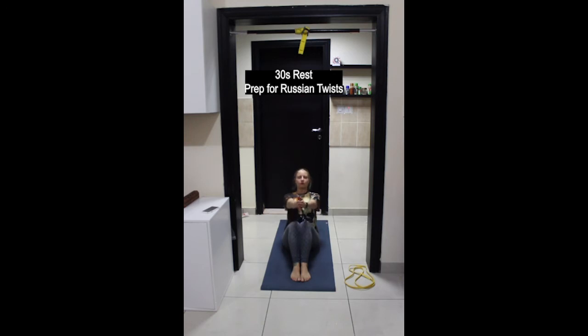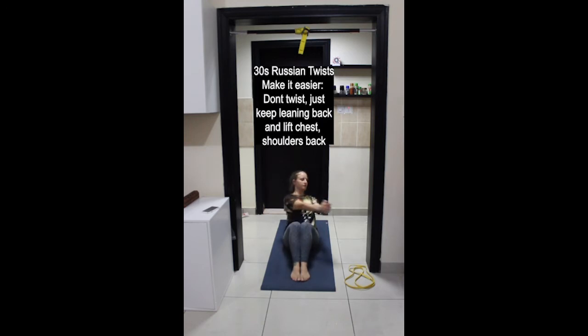Lean back, lift the chest, shoulders back, arms in front, and then twist from side to side. Try to stabilize through your legs so movement is only through the upper body. To make it more challenging, lift the feet up off the floor.